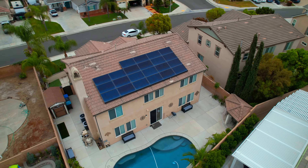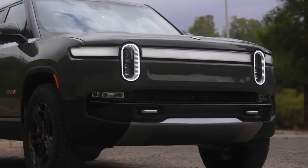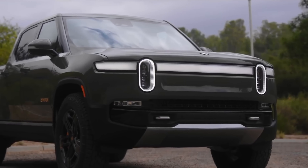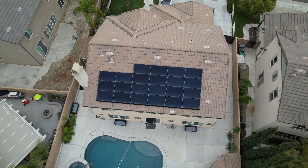If you pair the Anker Solix X1 with solar and if you have an EV, you can take most of the power you use for your home and your car all from the sun. And the power that you're not using, you can just store in the battery packs.